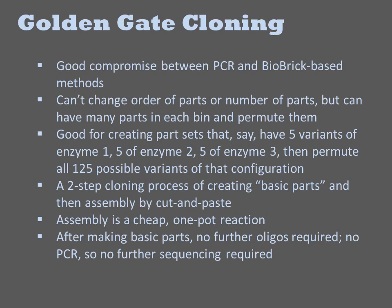Golden gate cloning is a good compromise between PCR and biobrick-based methods. Unlike biobrick, you can't arbitrarily rearrange the parts without making new parts, but you can have many parts that belong to bins, and you can permute within these bins. For example, suppose you have a three-step biosynthetic pathway and there are five choices of enzyme for each step. If you design each step of the pathway as a bin flanked by the same pair of sticky ends, then any of the 125 possible combinatorial variants can be composed out of only 15 golden gate parts.